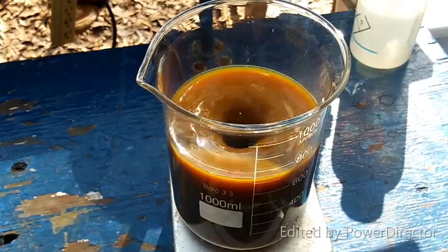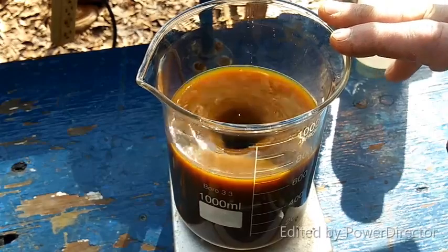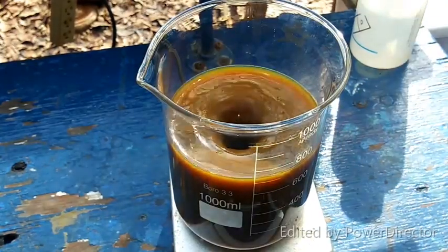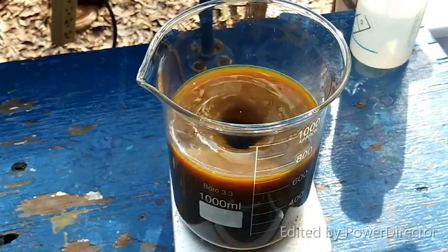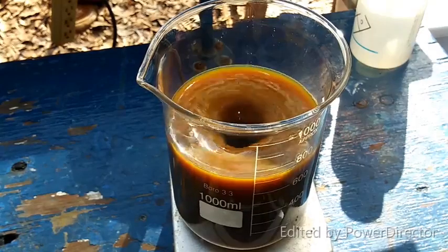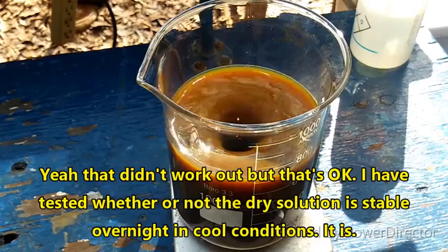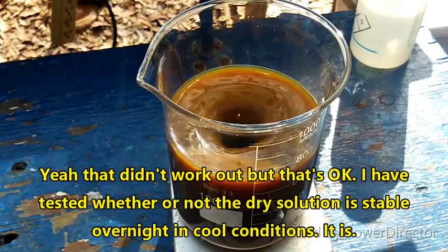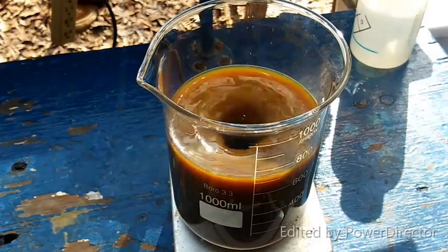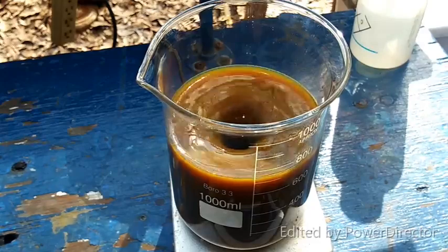Now we are going to do extraction on this, except now we're going to use dichloromethane as the solvent. Once we've done that, the aqueous layer will be garbage, and our DCM extract is what we will be working from. We're pretty close to the end here. If I have to stretch it out over a few days, it's okay — the process does lend itself to that, and I know from stability tests that it's perfectly fine kept cool.